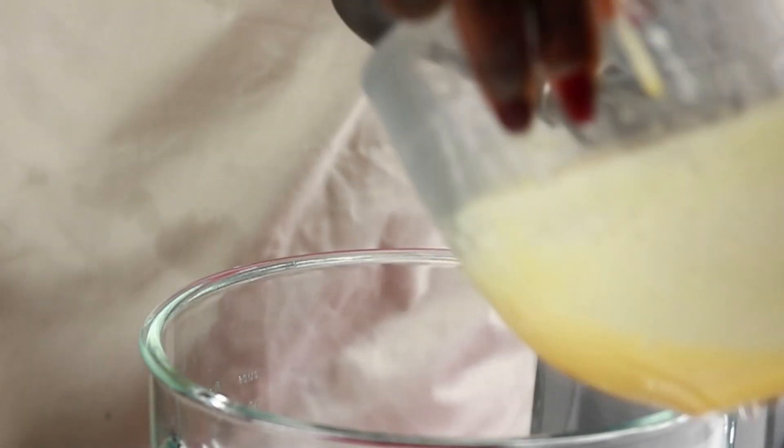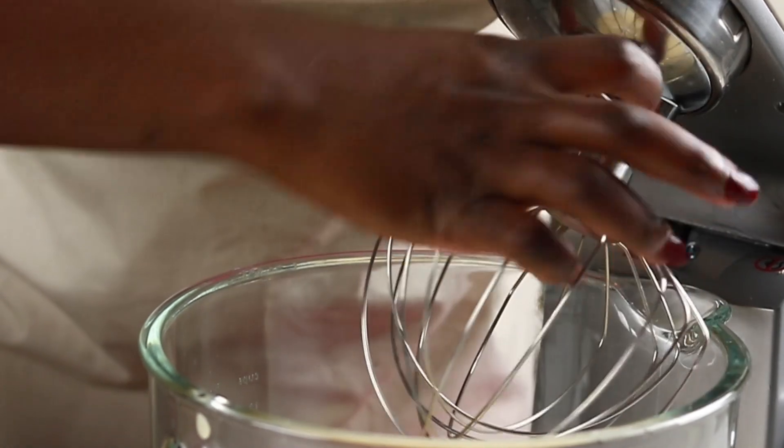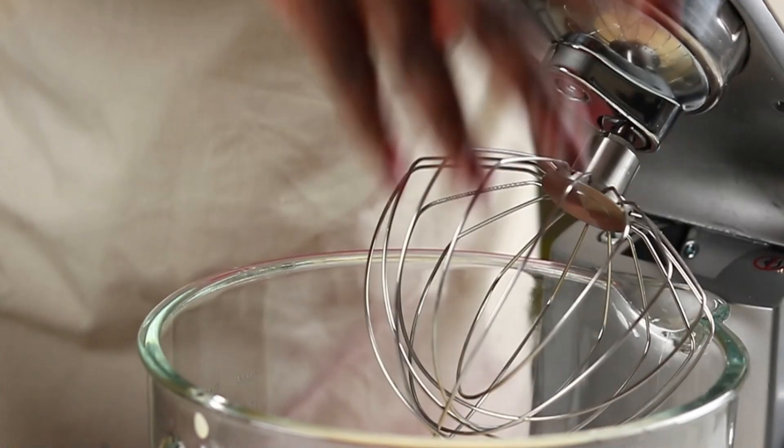The egg and sugar mixture is whisked on high speed until it changes from yellow to a pale foamy consistency. It is left to whip for up to 15 minutes. I use the 15-minute rule to guarantee a mixture that is cool to touch and has the right consistency for the butter to be added. I break the 15 minutes into five-minute intervals, giving the mixer a break every five minutes to ensure the mixer head is not warming up.